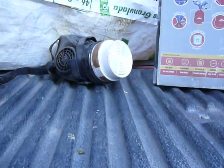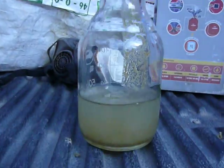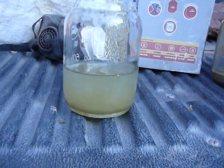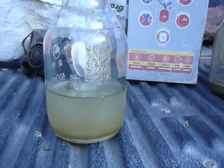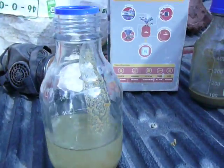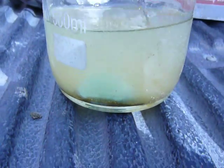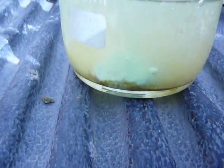Pedro is gonna drop a 50 peso metal coin made out of copper, just to show you that this will dissolve. It's dissolving pretty quickly.